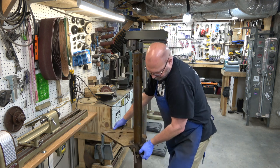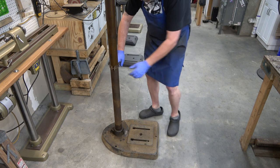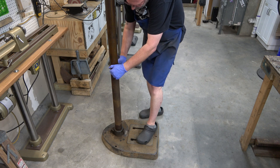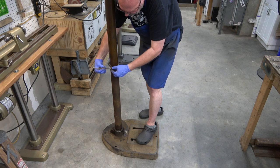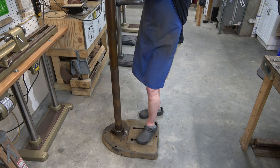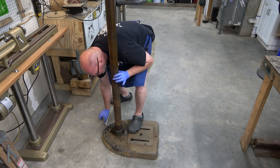We'll lift the table straight up and off the column, then remove the column collar. The Emerson Gen 2, 3, 4s, and 5s all came with these. They're actually supposed to go under the head, but I like putting them under the table. It's a half inch wrench I'm using here. Then a half inch wrench again to remove the lock screw for the column in the base.